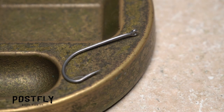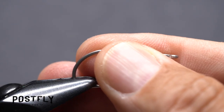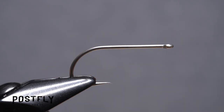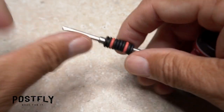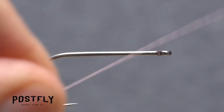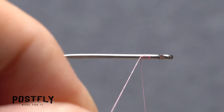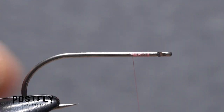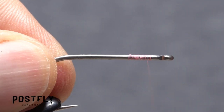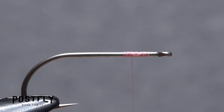The Tanchovy starts with a number two super strong forged hook. Begin by getting the hook firmly secured in the jaws of your tying vise, then load a bobbin with the spool of pink unithread. Get the thread started on the hook shank behind the eye, and after taking a few wraps rearward, snip off the excess tag. Continue taking thread wraps to build up a short thread base, then end with your tying thread about two eye lengths back from the back edge of the hook eye.